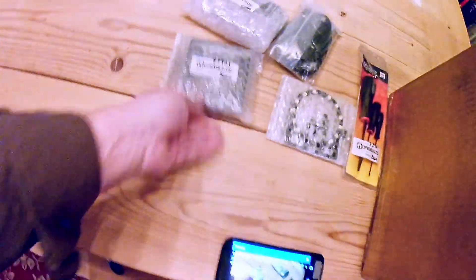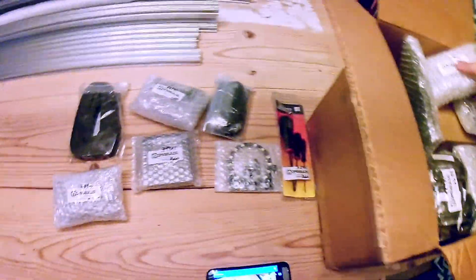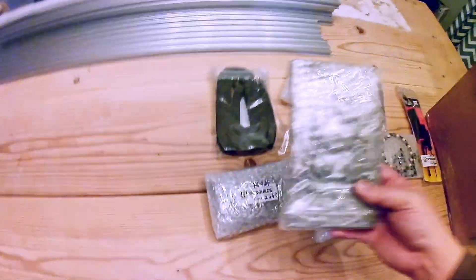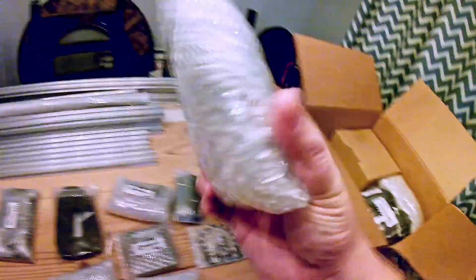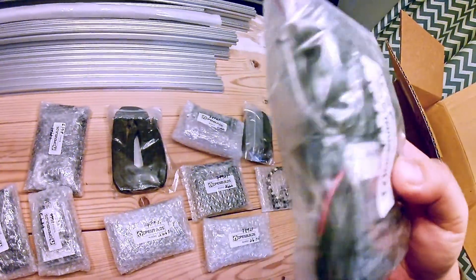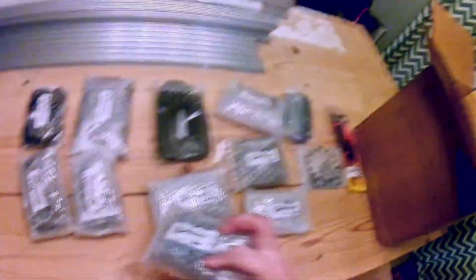It's always fun popping those. Router. Another bundle, another bundle. This one I'm not quite sure what it is — we'll find out. Bundle, bundle. Wiring kit. Maybe some stepper motors in here too.